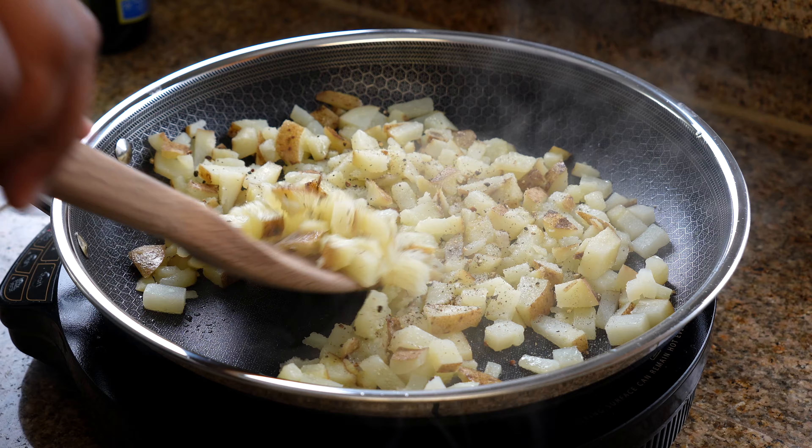Now we're going to attempt to roll this burrito. Fold it in, give it another roll — yeah, I think we did pretty good. To a hot skillet, we're going to add the burrito seam side down and give it a little press. After a couple of minutes, we're going to flip the burrito over and let it finish cooking on the other side.